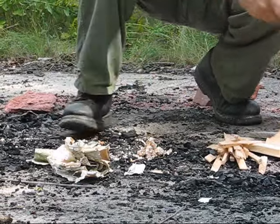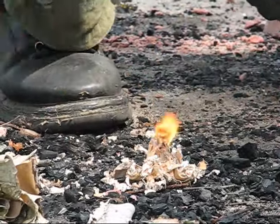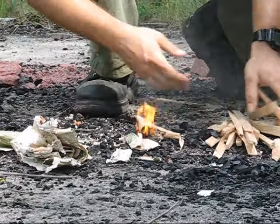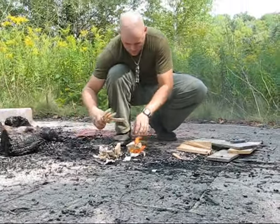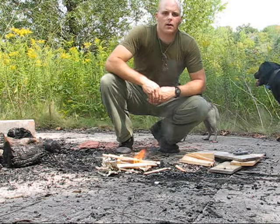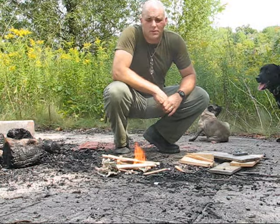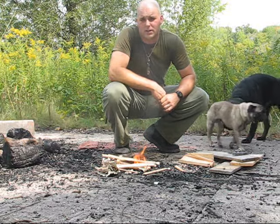I wonder if I can get that to go with one spark. All right guys, that was using birch bark for tinder. We're going to get some lunch going here, but for now thanks for tuning in. This is Tell with Oshawa Bushcraft, and until next time, get out here and have some fun guys. YouTube will be here when you get back.